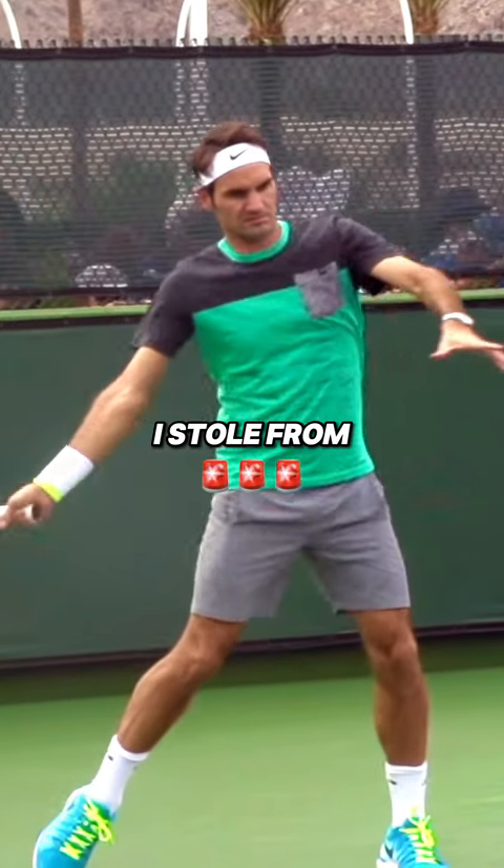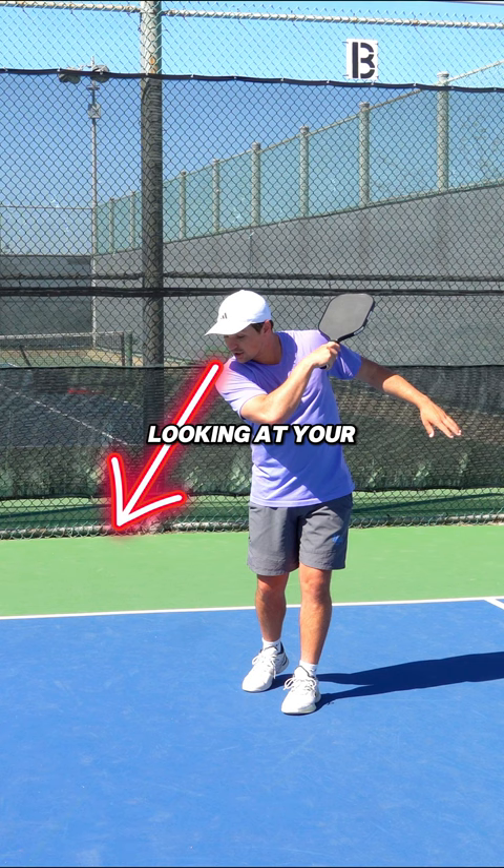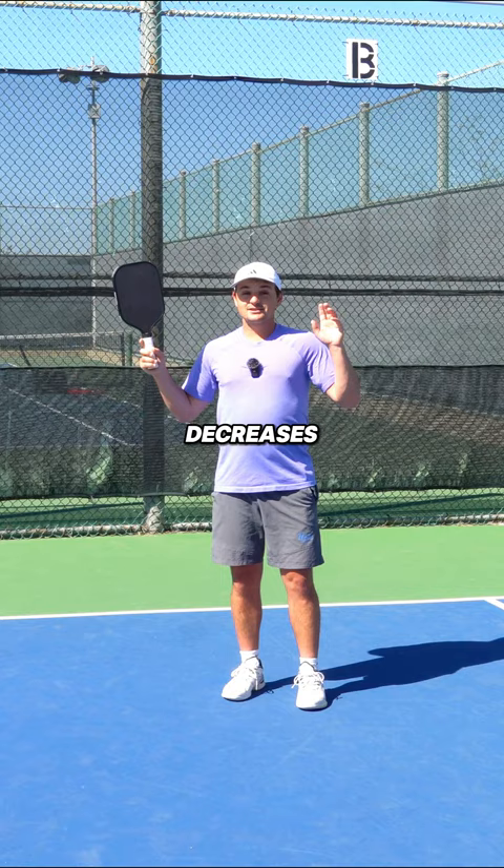Here's a pickleball hack I stole from tennis players. Even after you hit the ball, you should be looking at your contact point for a split second. I see way too many players who hit while they're looking away, and this decreases your accuracy and decreases the odds you hit the sweet spot.